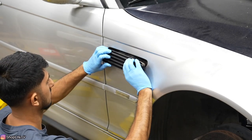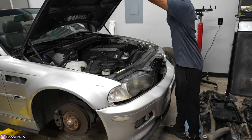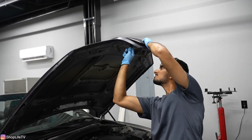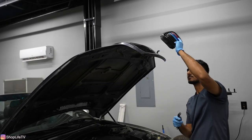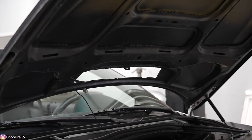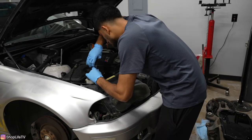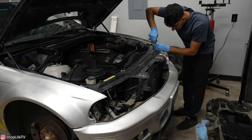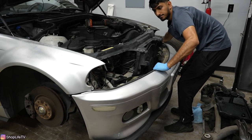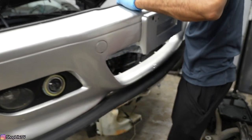Even though Autoflex is a peelable paint, I wanted to remove a lot of the easy items to prevent overspray, and some of these things were broken and needed to be replaced or repaired anyways. We also removed the bumper because it was already broken — a lot of the tabs were busted and they had installed self-tappers to hold it in place through the fender into the bumper. I was going to fix all of that before putting it back on.